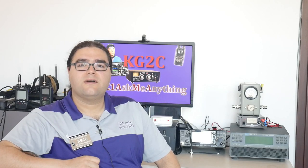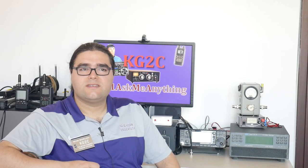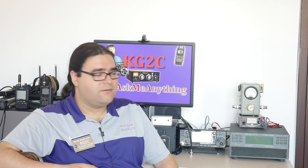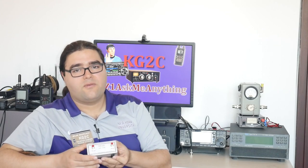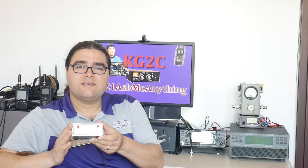Another place you might encounter SMA connectors is SDR receivers and lab equipment. That's because they tend to work up to very high frequencies and it is important to not have any losses due to the connectors. Also, they usually cost quite a bit of money, and adding a nice connector on the chassis doesn't really change the cost all that much. I'm going to show you this vector network analyzer that I use — it's made by SDR Kits, from 1 kHz to 1.3 GHz, the DG8SAQ vector network analyzer. What's important is it has SMA connectors.